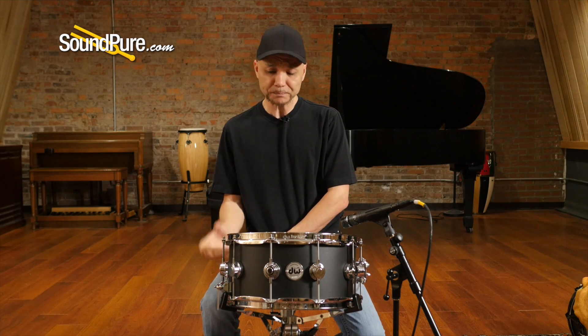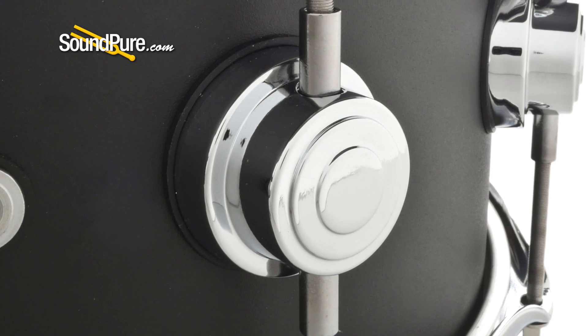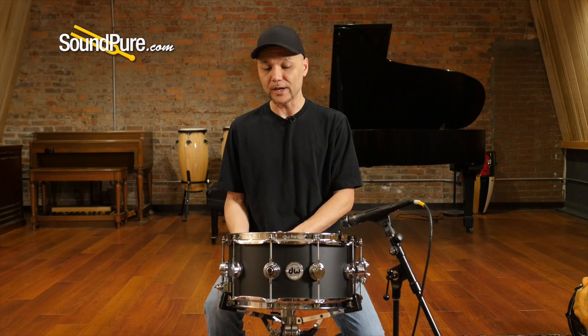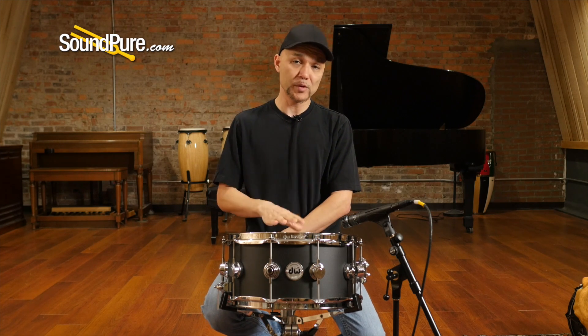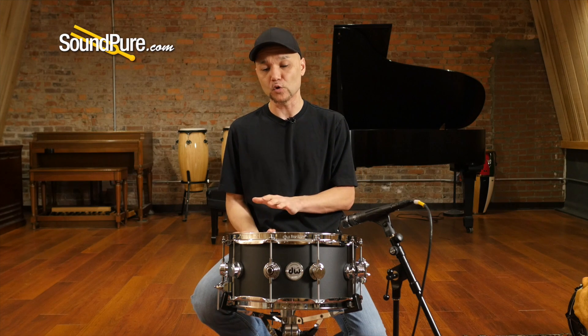This is a 10 lug drum, giving you a really nice even stretch on the drum heads, so whether you like the high registry or the low registry, it's going to hold it there. One of the things I like about this drum at three millimeters is that they hold more definition and shape at that lower registry.